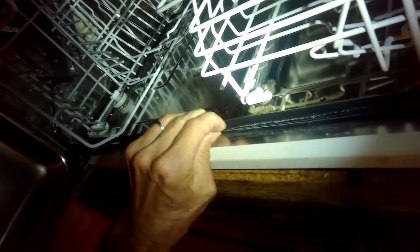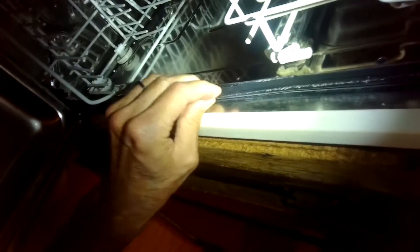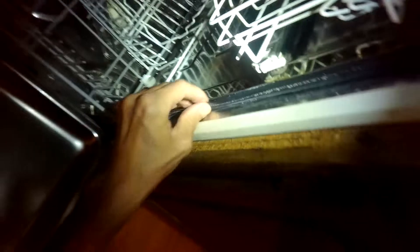If you ever have a leak coming down here, it's probably because this seal is either a little dirty, or you can pull the seal out of the channel slightly — just a little bit — so the rubber meets more strongly against the metal.